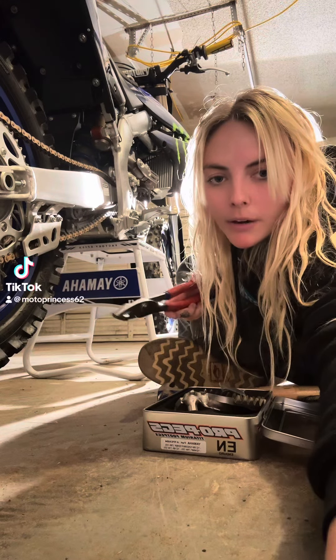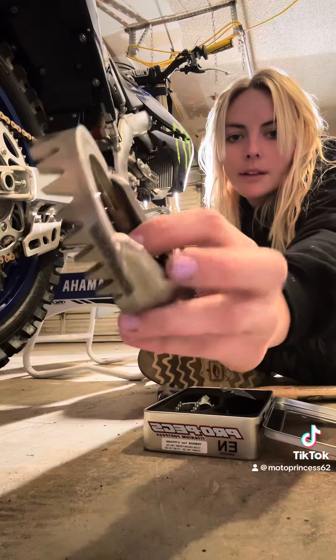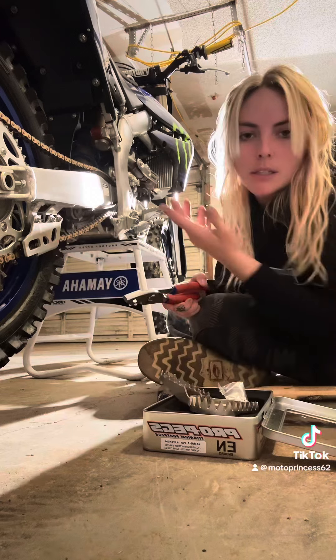All right, one of you wants to know how to do foot pegs. I'm putting these on — I thought they looked cool, they were $300. This is what we're taking off. Little stalkers. It's a Yamaha.